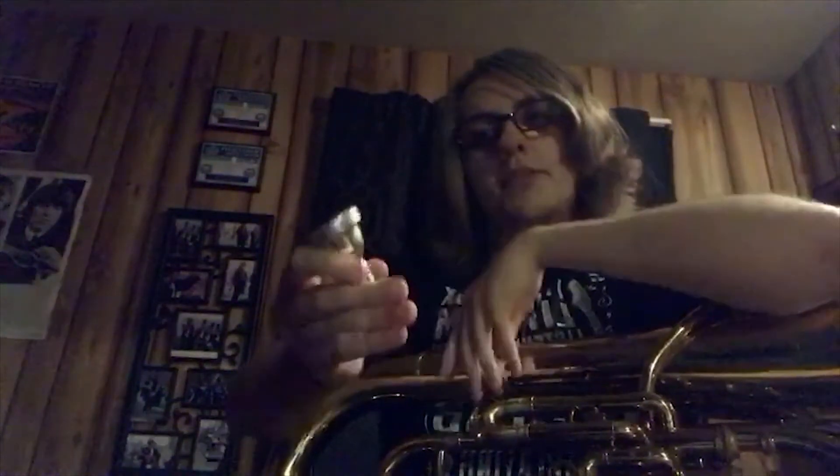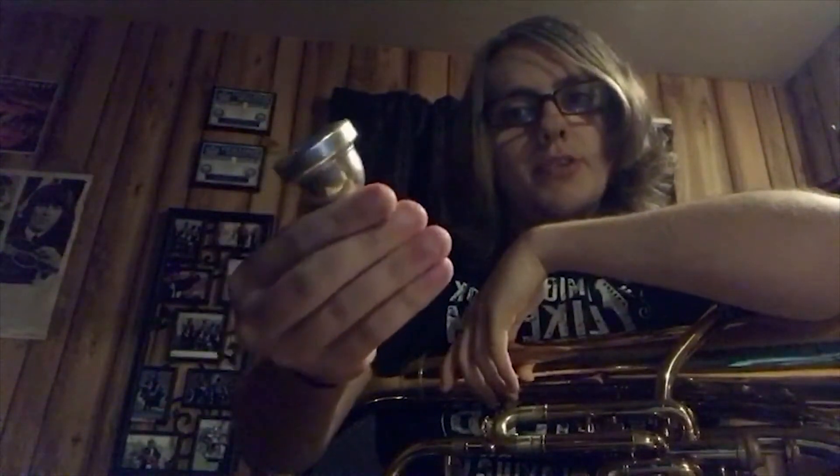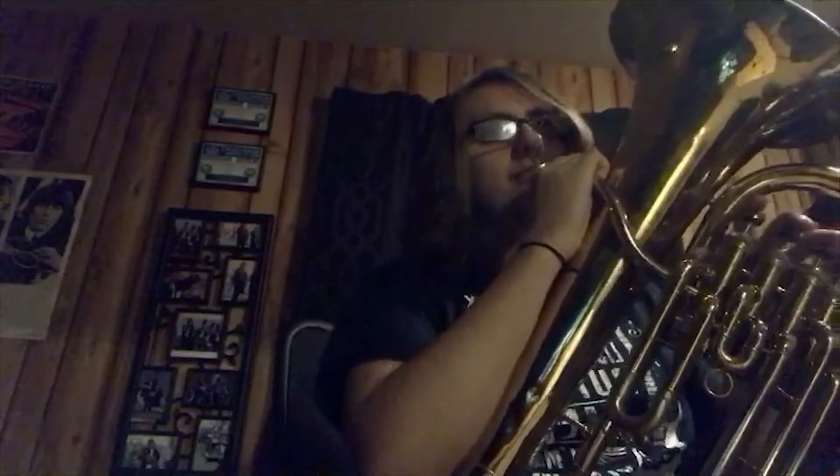To make a sound through this instrument, you take the mouthpiece — this is actually one of Mr. Carpenter's trombone mouthpieces, which you're not really supposed to use — and you just buzz your lips through it.